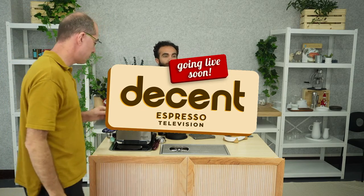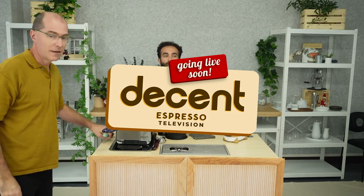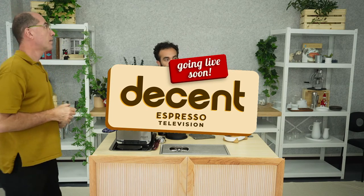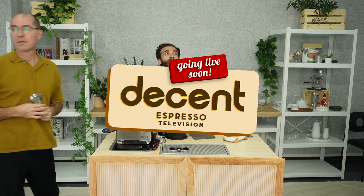It's pointing directly at me and it's closer. Check, check. Good? That should be really good. Great.